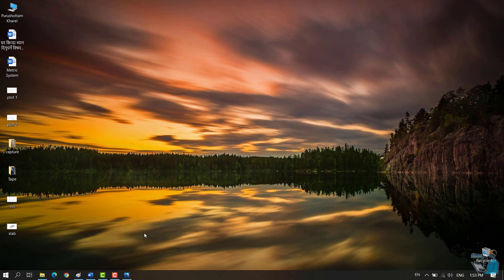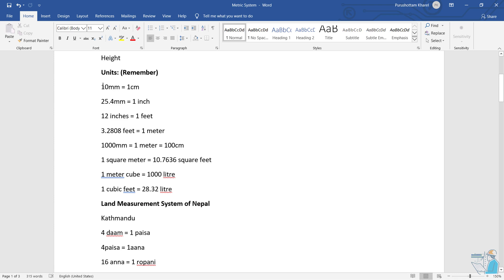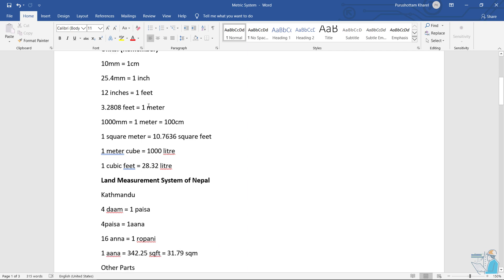We have to add 2 inches. This is 2 inches. This is 1 inch. 25.4 mm is equal to 1 inch. 10 mm is equal to 1 cm, which equals 3.288 feet.